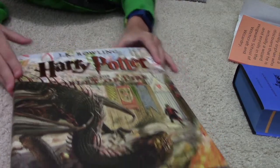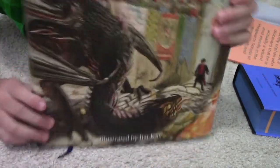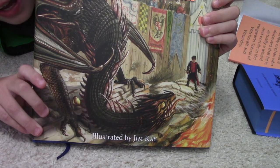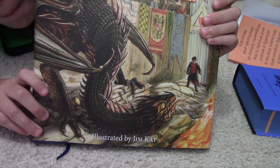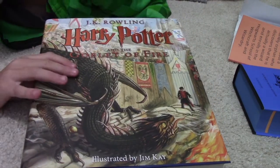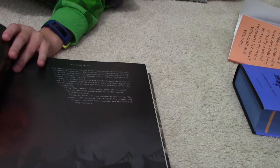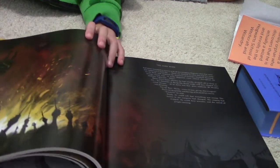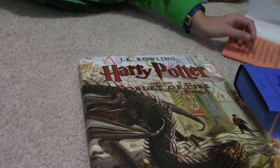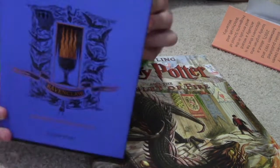The Goblet of Fire artwork by Jim Kay is super duper nice. If you guys haven't seen it before, it's right here — it's like my favorite of all the normal books. It's a nice book, the illustrations are amazing. I can't really show that many on camera because they're pretty hard to capture, but it's really nice. The cover art for that book is nice.